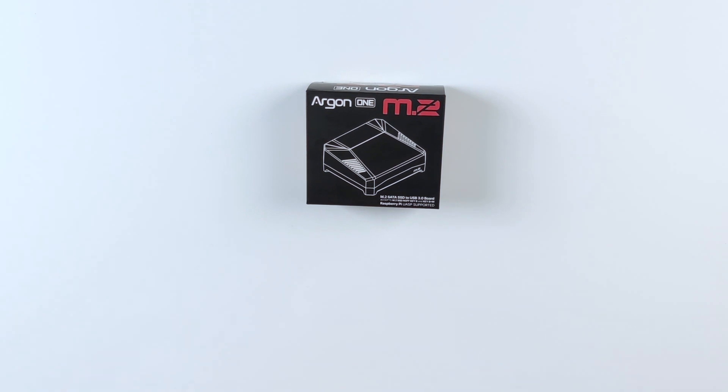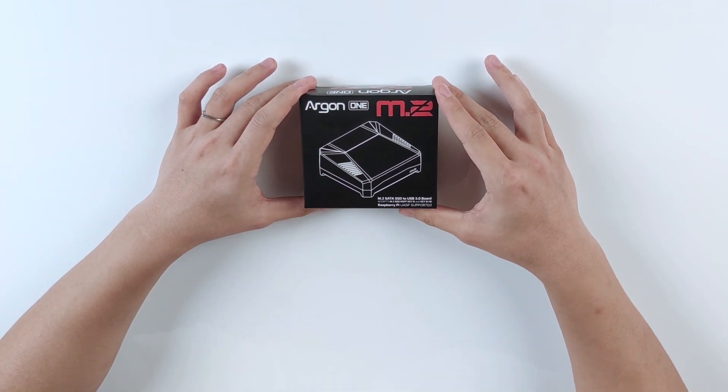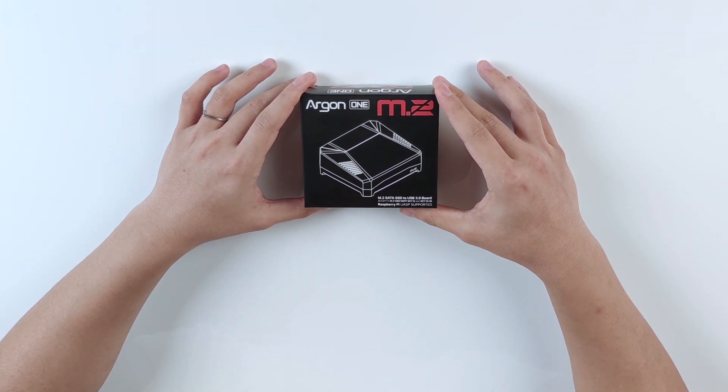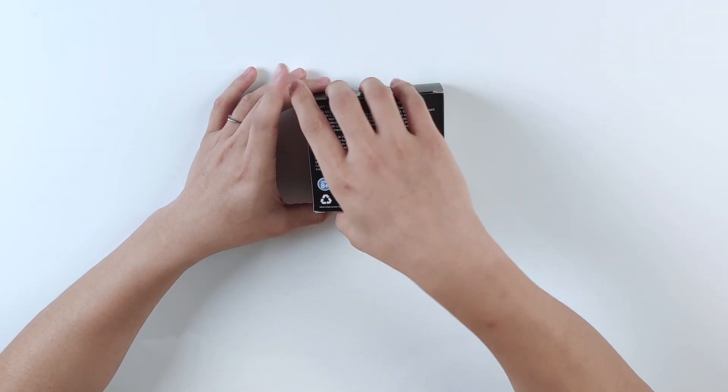Hi guys, this is Anson and today we have this brand new Argon1 M.2 enclosure for Raspberry Pi. This is a brand new version 2 of the Argon1 case and we only just got a sample today — let's see what's inside.